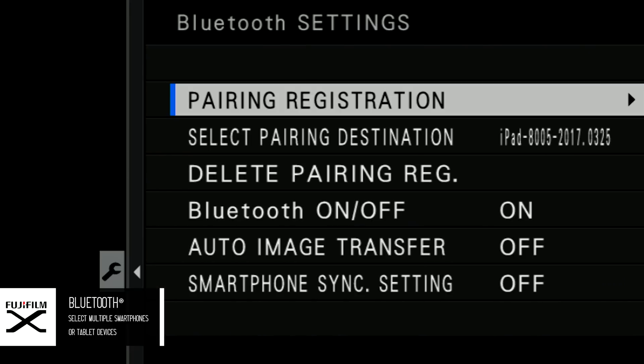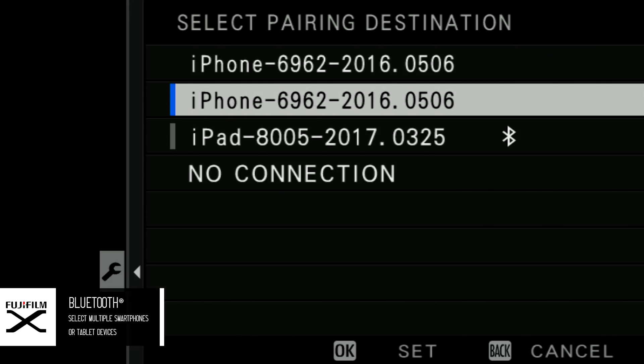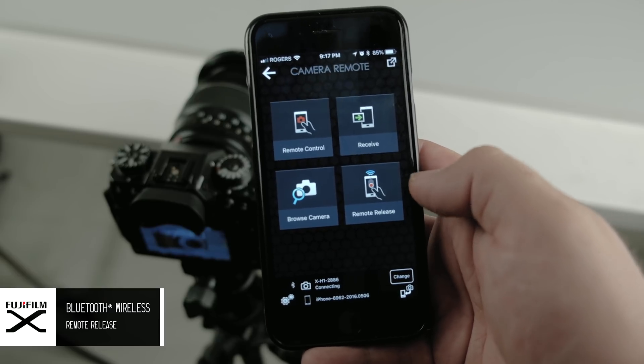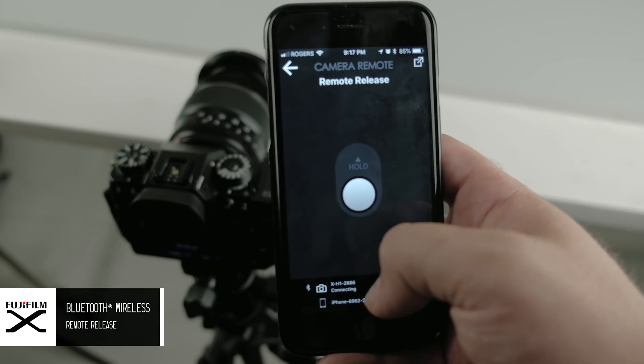The X-H1 features Bluetooth built-in, and there have been some improvements there. Before, you could only pair the camera with one smartphone. Now you can actually pair it to up to seven devices — so you can have your iPhone and your iPad working in Bluetooth with the X-H1. There have also been improvements on the app itself and the camera firmware, so you can now trigger the camera using your smartphone as a wireless trigger.